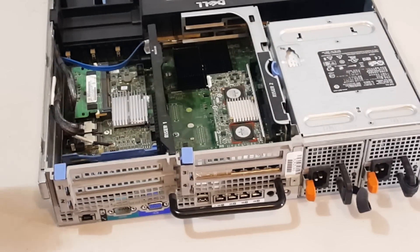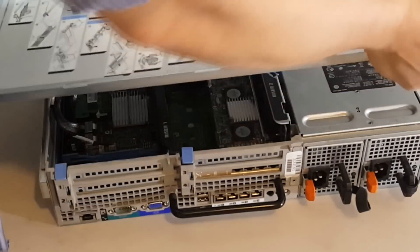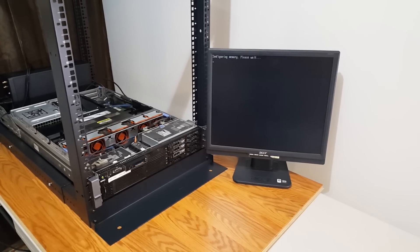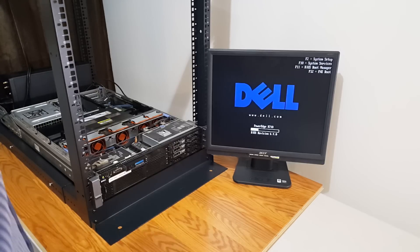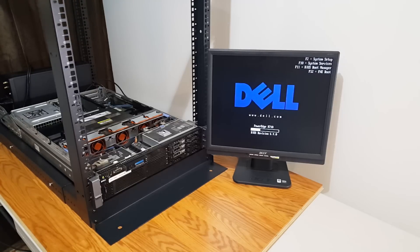I'm going to go ahead and install the rack mounts and get it in the rack. Okay, I just installed it into the rack and I'm booting it up now — and it is posting, which is a good thing.